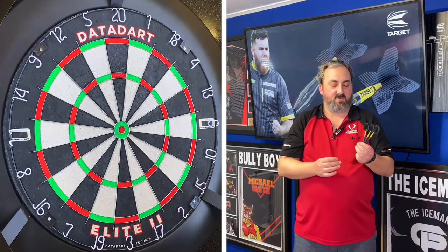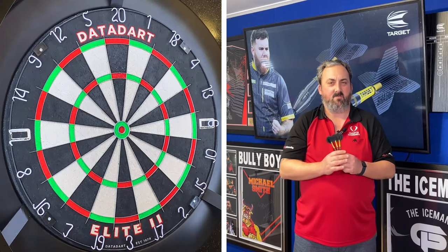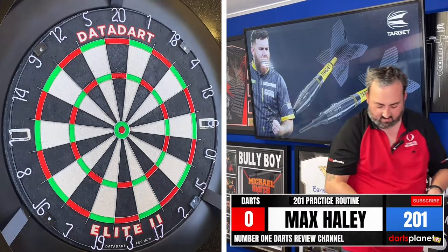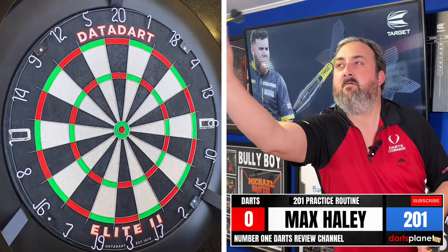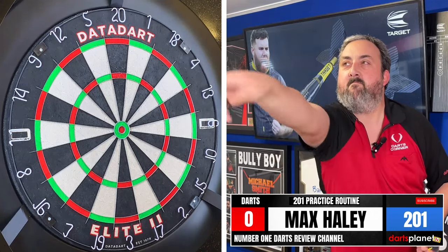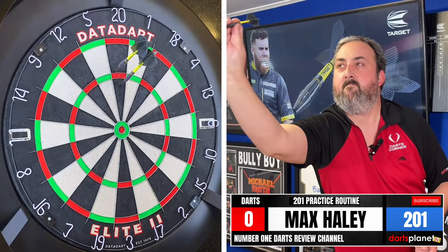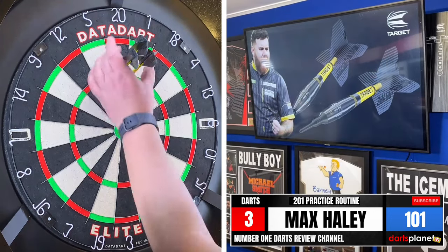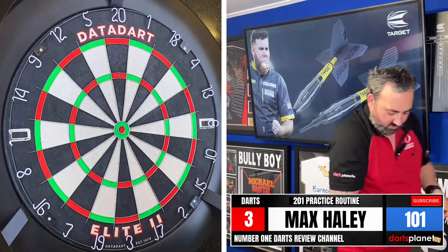Not getting the greatest scores but they're going nice and straight at a good angle. Let's go into our 201 practice routine — game on. There we go, a nice steady ton. 101 left to get — adjustment worked.